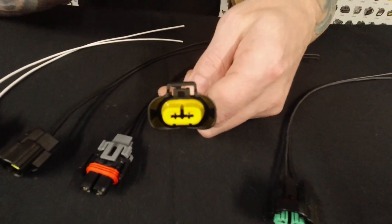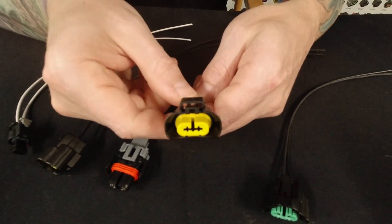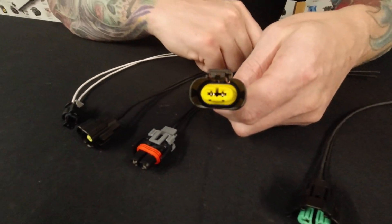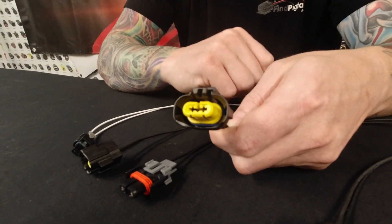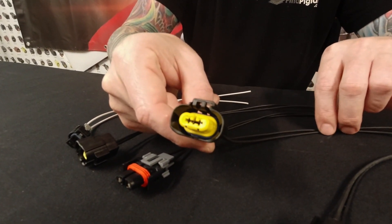This is going to be your low beam and fog lamp for a lot of your Infinities and Nissans. Everything's listed on the website — we break it down under the actual vehicle filter, and we also have a basic generic description of what it's used for at the bottom of the page. So it'll say Nissan fog lamp, Nissan low beam, Infiniti fog lamp, et cetera.